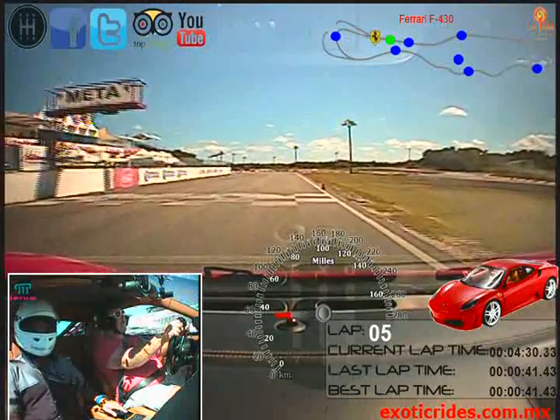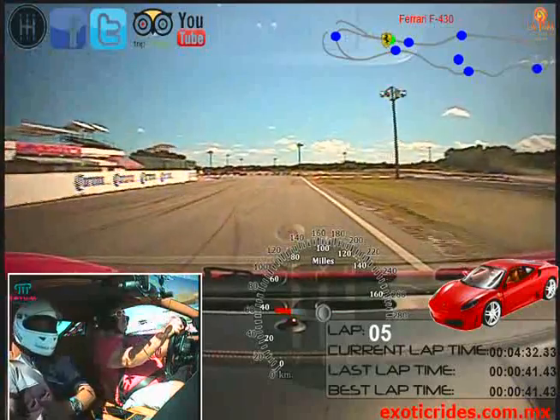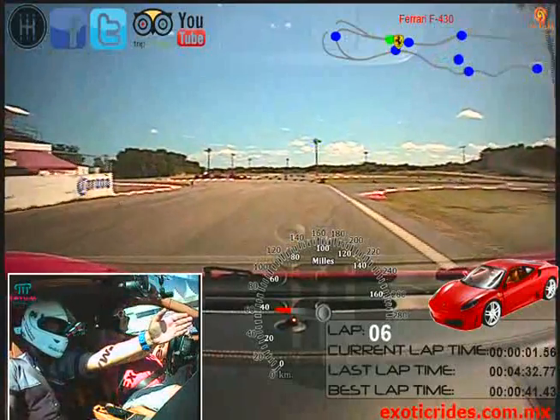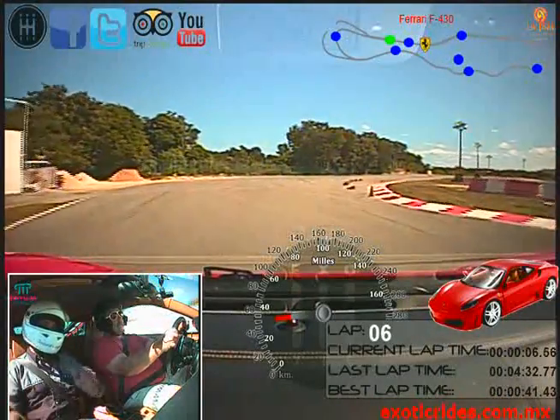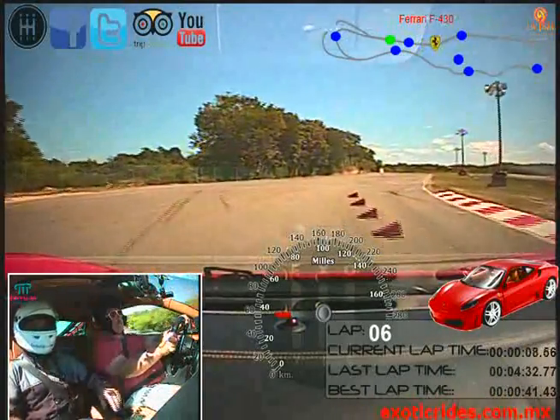Okay, when you pass this cone, push the brake, lift the brake, and begin the corner. Begin the gas, go around the cones, and begin the gas, and lift the car for the left side.